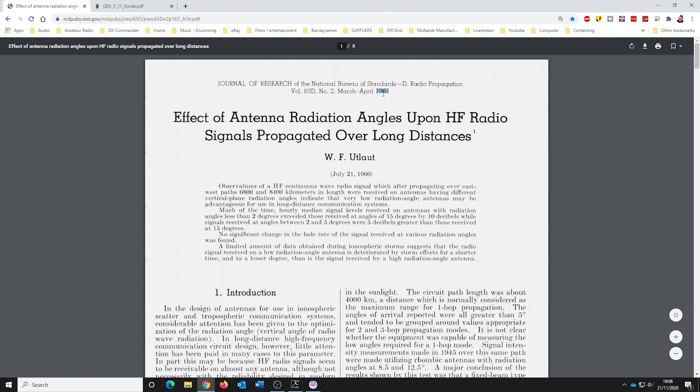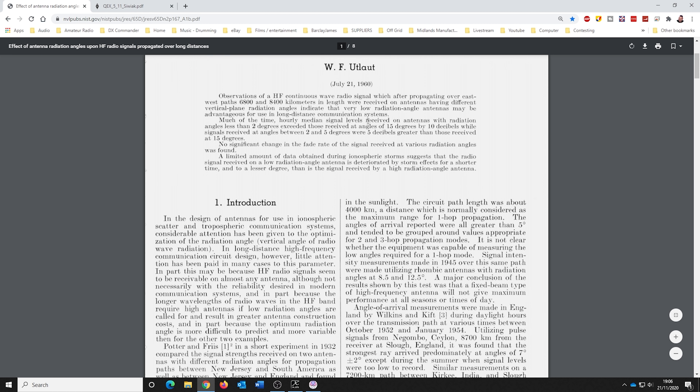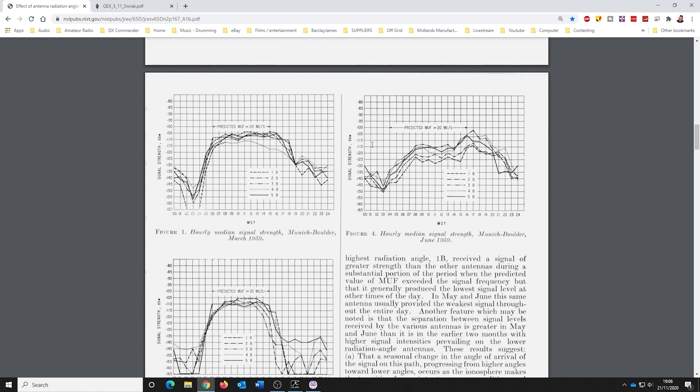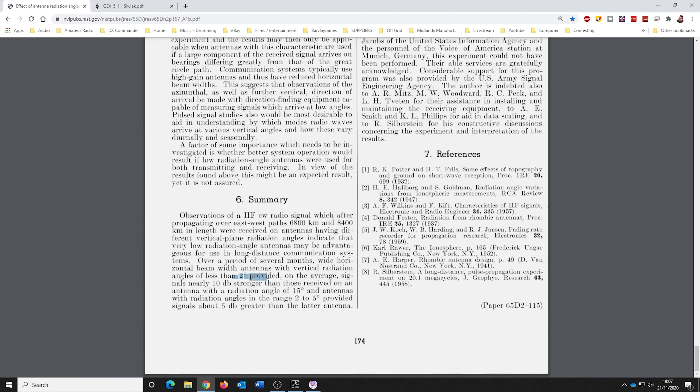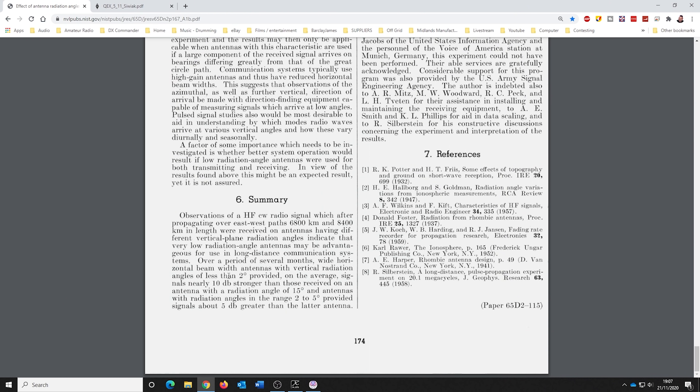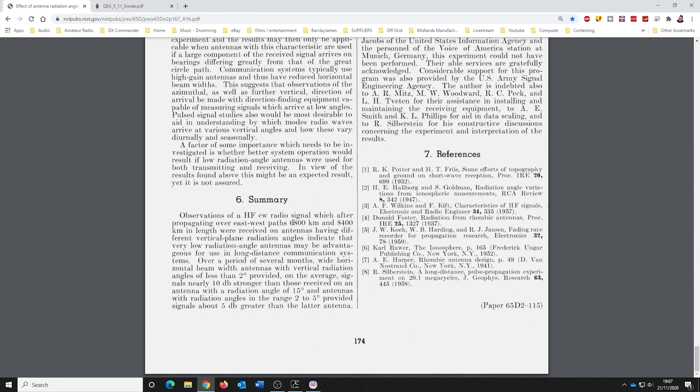This is a 1961 paper. Unfortunately like a lot of these papers it's beautifully done with a lot of data. At the very bottom it says: less than two degrees provided on average signals nearly 10 dB stronger. It's interesting that in 1961 they were finding that the long-haul stuff - between 6800 and 8400 kilometers, so five to seven thousand miles - was coming in at angles of less than two degrees.